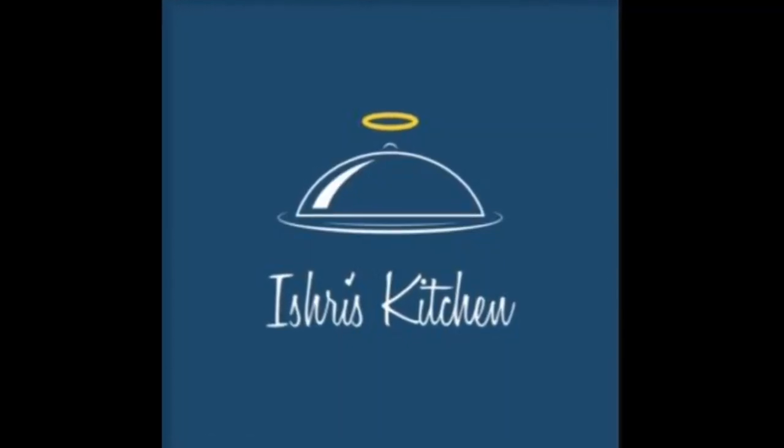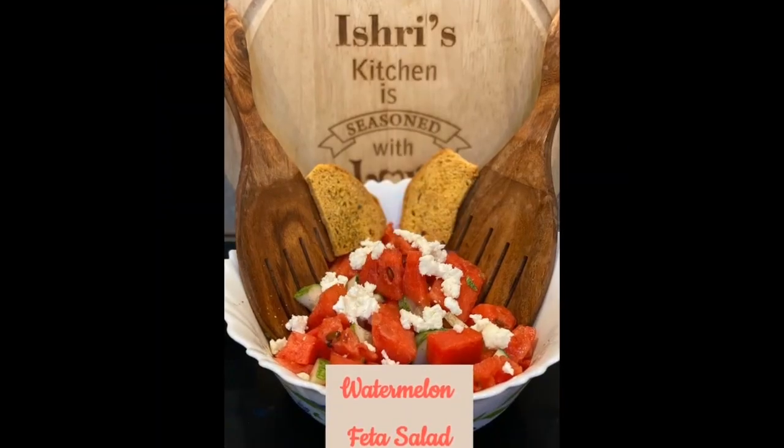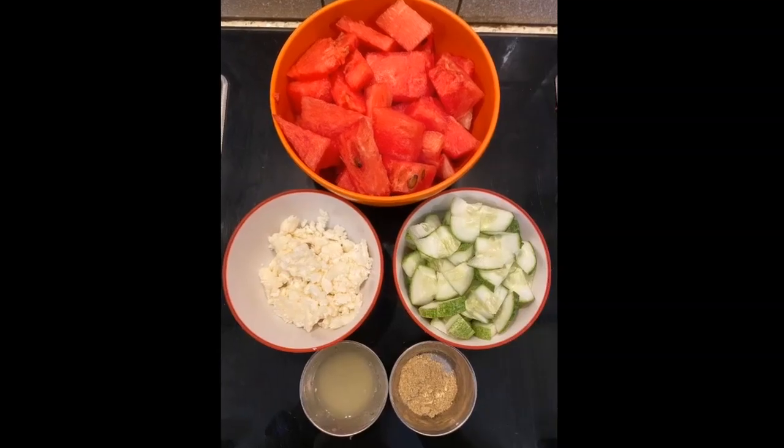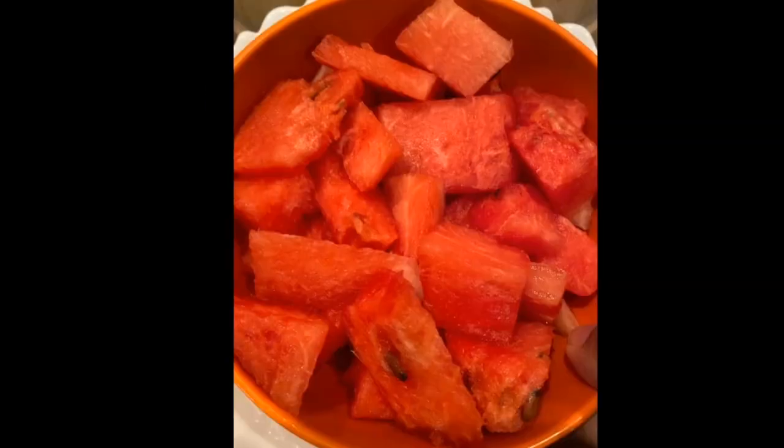Hello everyone, welcome to my channel — it's Reese Kitchen. Today we are preparing a delicious summer special watermelon feta salad, which will serve two. Here are the ingredients, so let's get started.